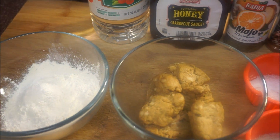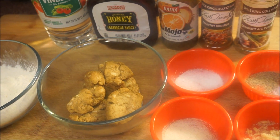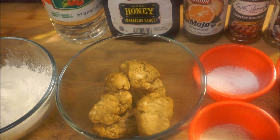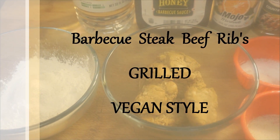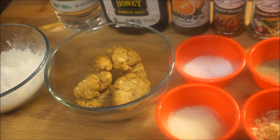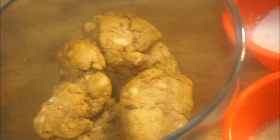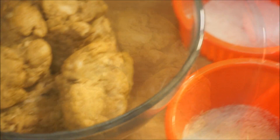Hi guys, welcome back again to my channel and to my kitchen. This is another vegan recipe that was requested. You guys are asking me to make a vegan version barbecue grill steak. I'm going to show you how I make mine on my grill at home in my kitchen — fast, easy, and simple. That is my seitan meat; I'm gonna put the link below so you guys could see how I made it.